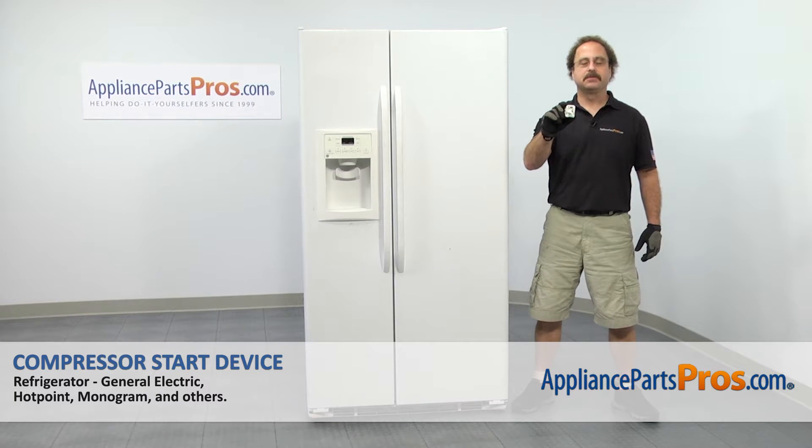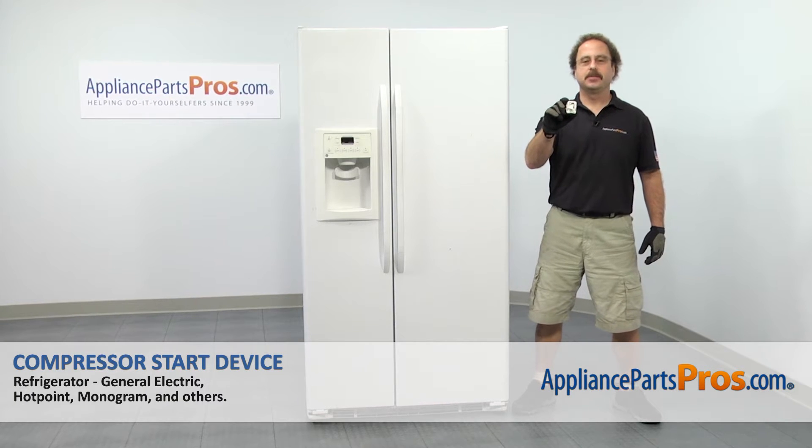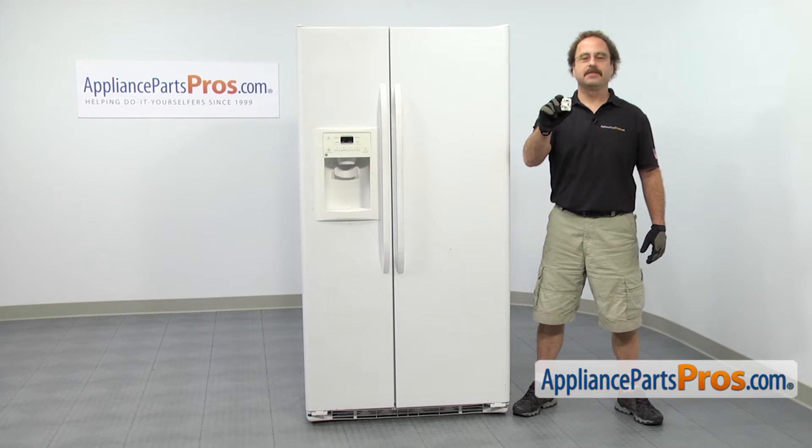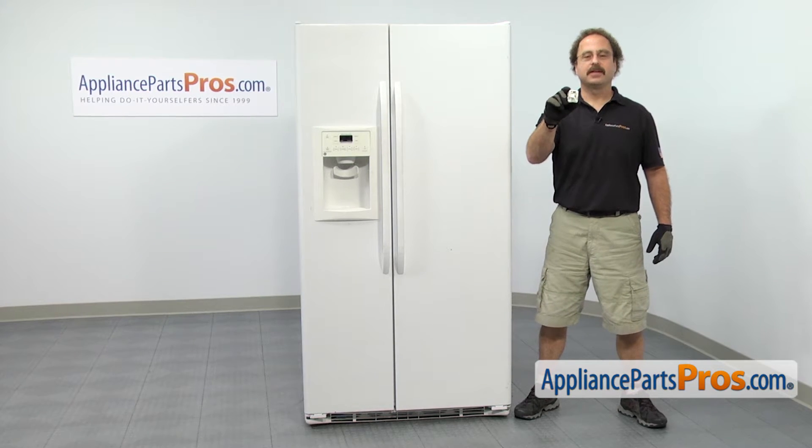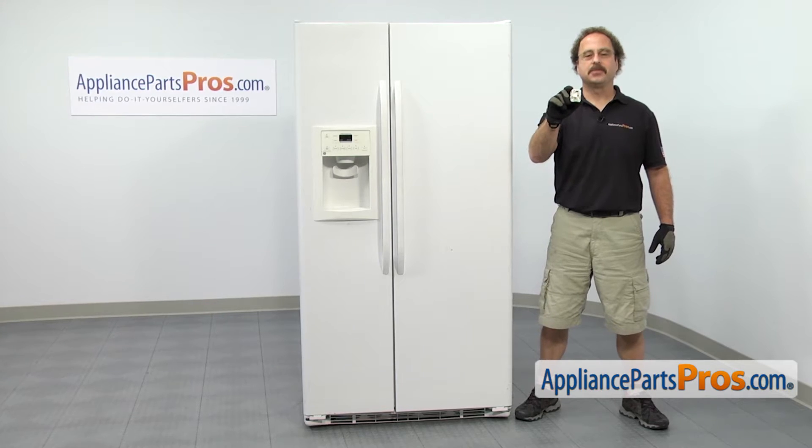In this video we're going to show you how to change out the GE refrigerator compressor start device. It's going to be a very easy repair and it should only take a few minutes to show you how to do it. If you already have one of these, great — if not, you can click on the link below or get it at AppliancePartsPros.com.